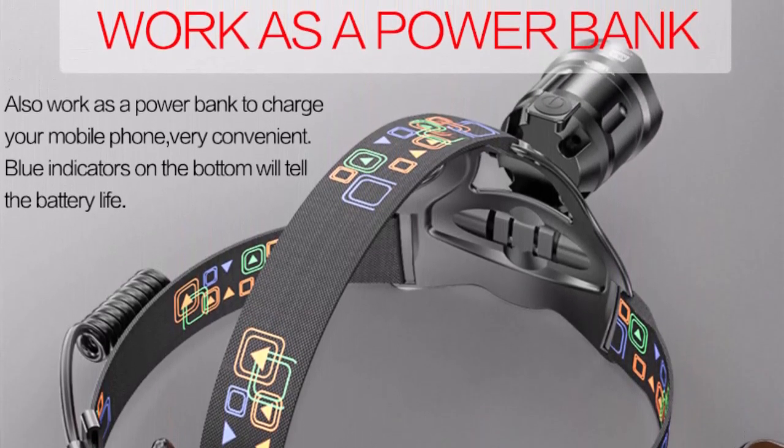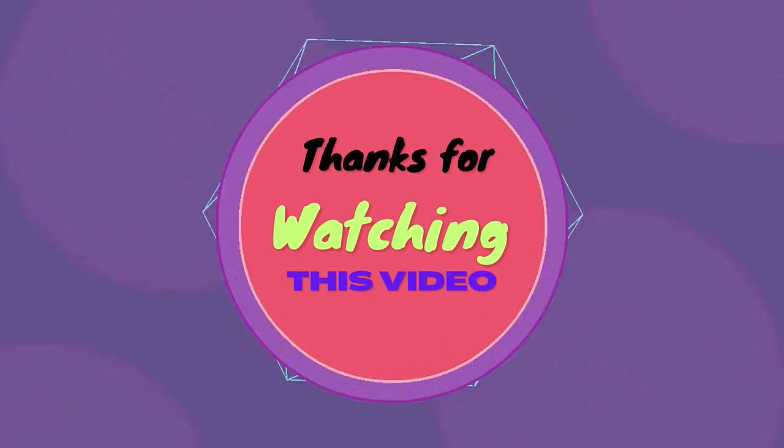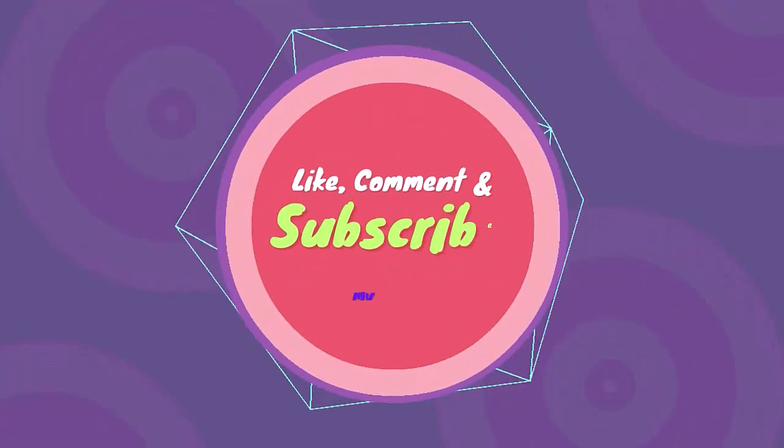Thanks for watching this video. Like, comment, and subscribe.